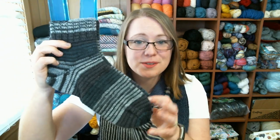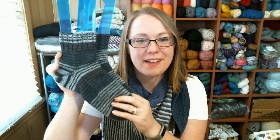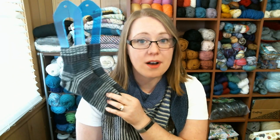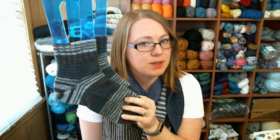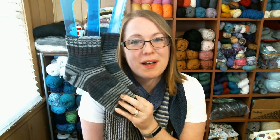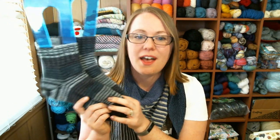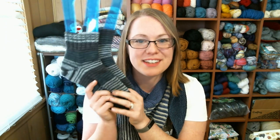I did 2x2 ribbing for 20 rounds and didn't use any contrasting color for the heels or toes. This was meant to be treadmill knitting — I like to walk on the treadmill before my run, and while walking I like to knit on something really quick and easy with no patterning, so I can just knit, knit, knit without thinking. These are finished, and I'm excited to pack them for a camping trip that Michael and I just booked for spring break.